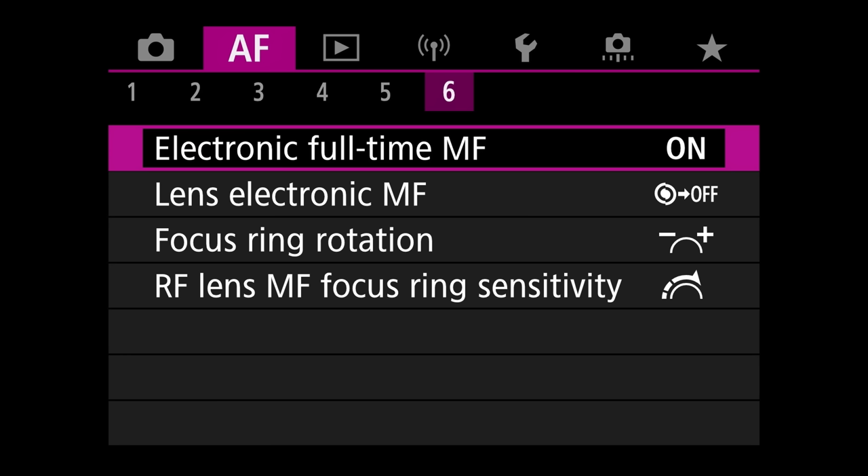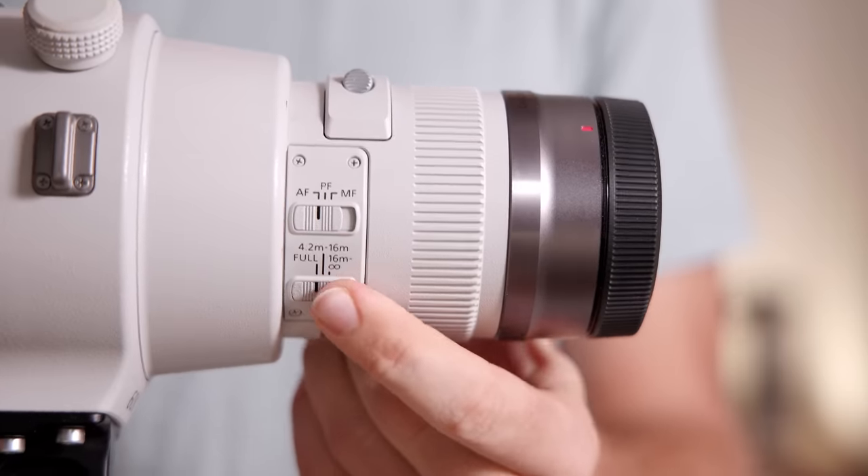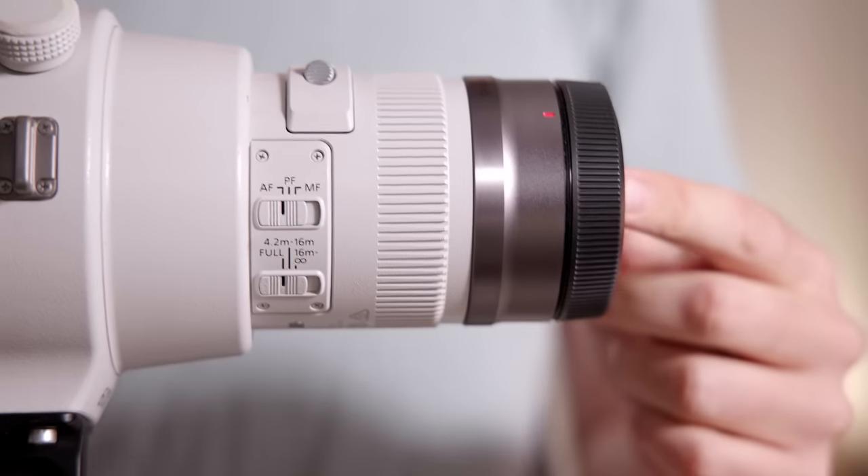On the RF version and I think the EF version 3 as well, you actually have to activate constant manual focus in the menu, otherwise nothing will happen when you turn the ring. That threw me off in the beginning, so definitely change it if you intend to manually focus while shooting. One trick to make the older lenses focus faster and not hunt so much is to use the focus limiter. If you know roughly what distance your subject will appear — say you're in a hide — you can set the focus limiter so the lens doesn't hunt from minimum focus distance to infinity. Just make sure to reset the focus limiter next time you're out, otherwise your lens won't focus on subjects farther away.